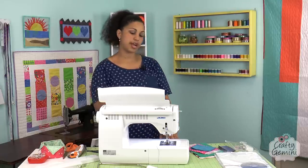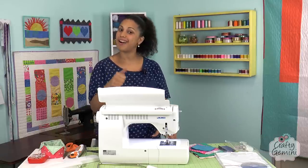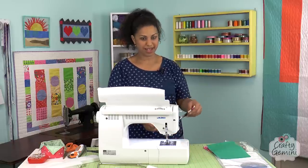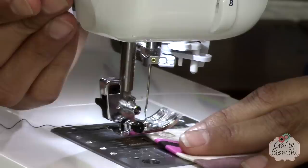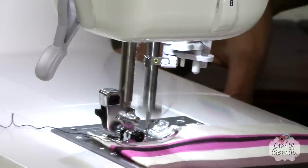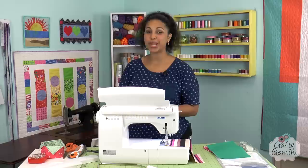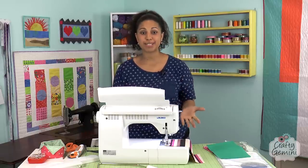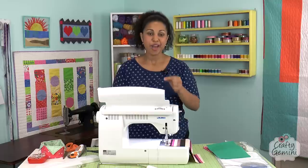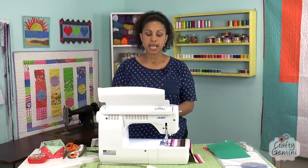One feature that for me these days is an absolute must-have is the automatic thread cutter. You think it won't save you a lot of time, but once you try a machine that has it, you can't go back. I'll press my foot pedal and stitch, and if you didn't notice, the machine starts off slow even if I floor the foot pedal — which a lot of machines won't do. Sometimes you catch yourself off guard at max speed and the thread comes out of your needle. This machine starts off slow and then builds up to whatever max speed you've set.